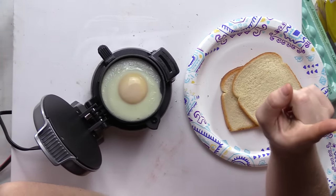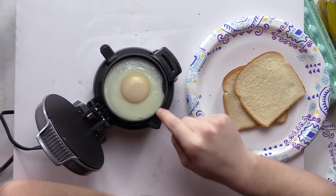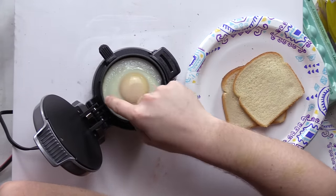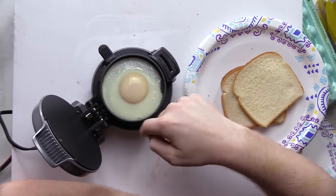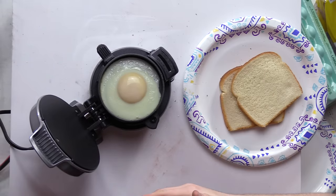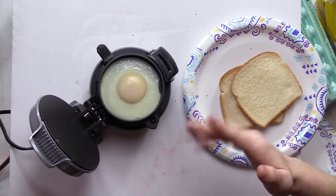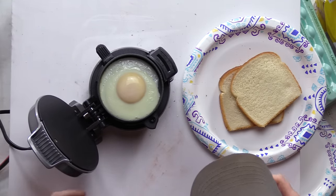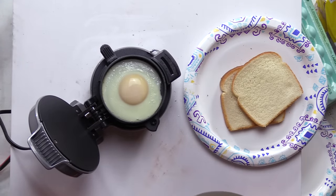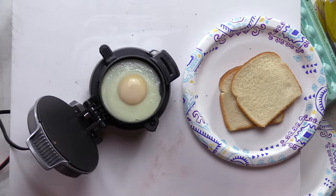The first negative of this thing — the sides look like they're starting to burn and the middle isn't even done at all. There's no way to flip it unless you flip the whole thing upside down, but that wouldn't work. That kind of sucks.